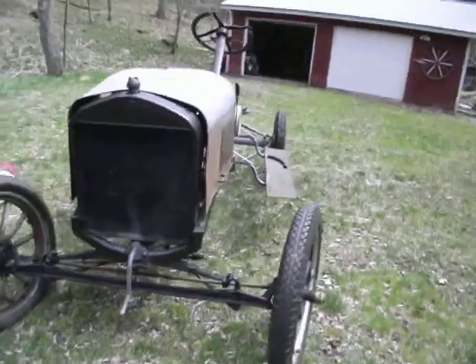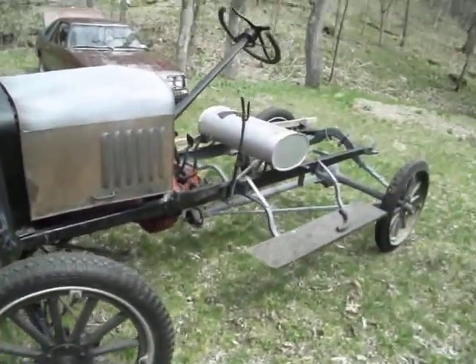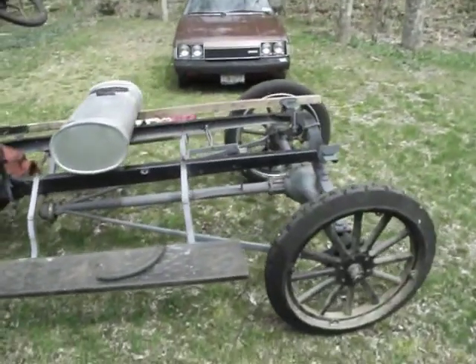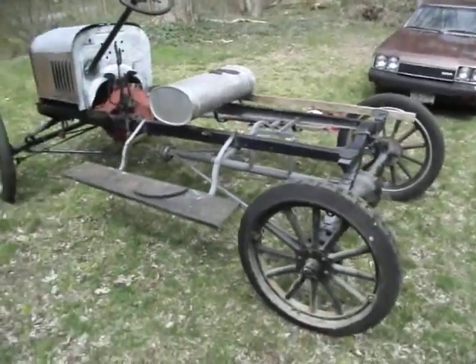As you can see, most of the chassis here is assembled. The electrical's not done though.